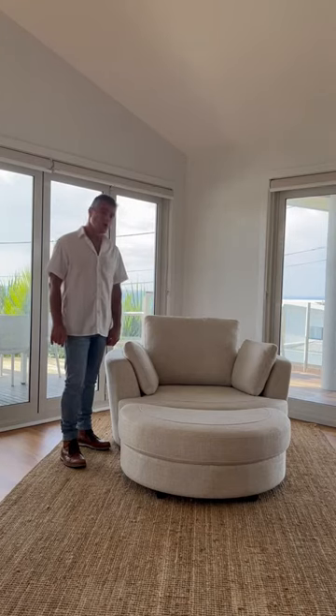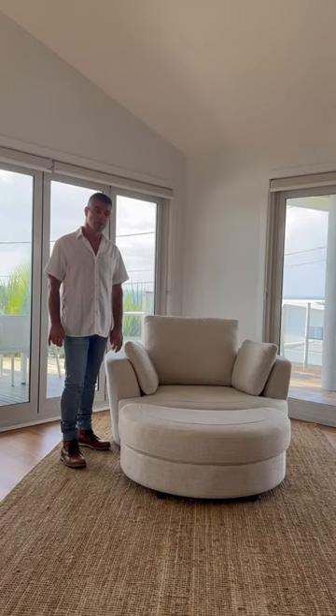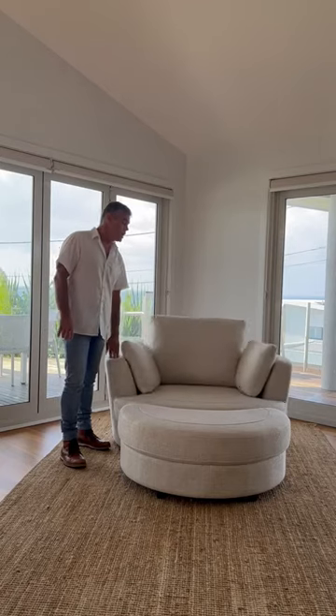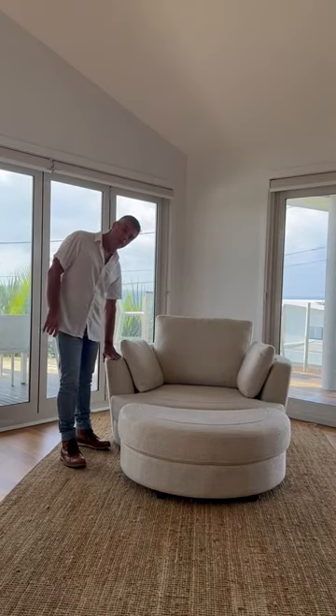We've also gone with the best quality ball-bearing swivel action you can get, which also swivels 360 degrees. The front itself is also heavily padded for comfort and looks.